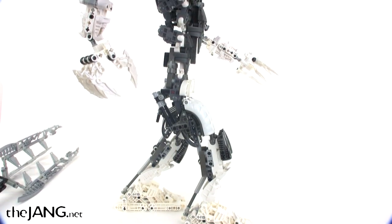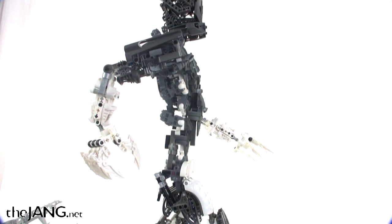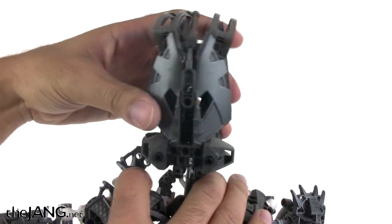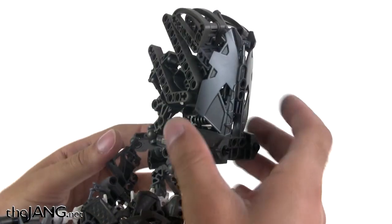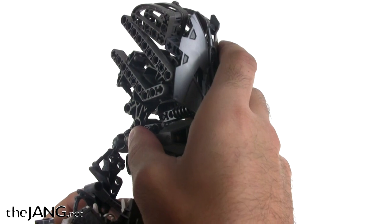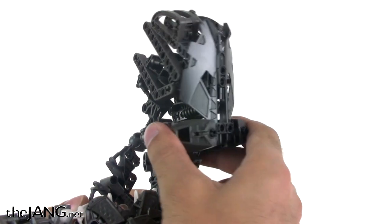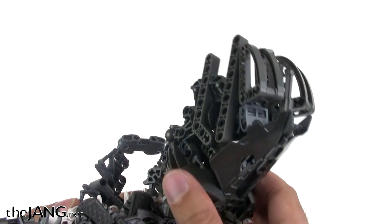For a big Makuta, he can do some interesting poses. The head is articulated as well — it doesn't actually look up very much, just a little bit above level. But he can certainly turn his head to the left and to the right; he's got a number of joints that work together for that. And most importantly, because he is so tall, he can look way down at the puny little tiny MOCs that surround him.